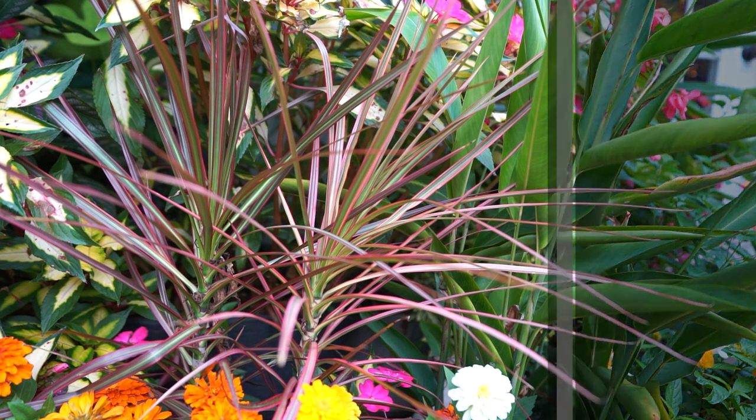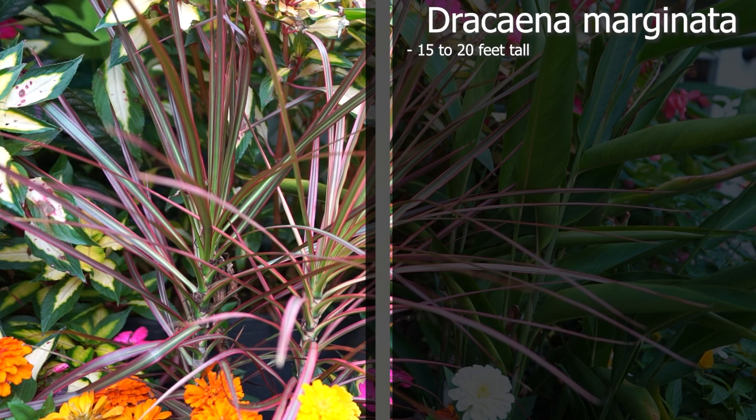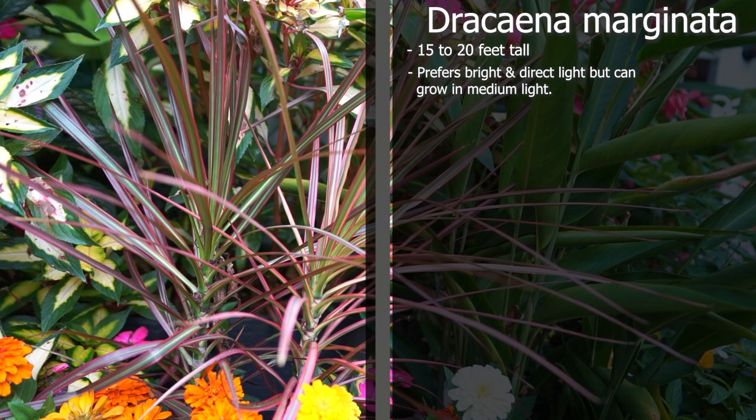The Dracaena marginata can grow up to 20 feet tall if growing outdoors. Indoors, I would expect them to stay around six to ten feet. Prune them as needed. They will go anywhere from part shade to full sun. Indoors they can go from medium light all the way up to pretty intense direct light.